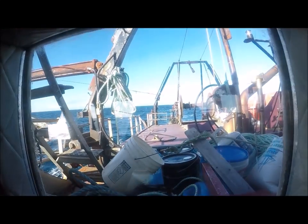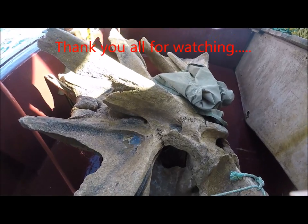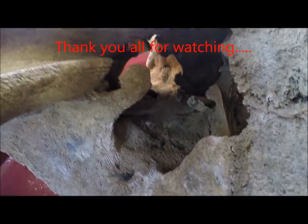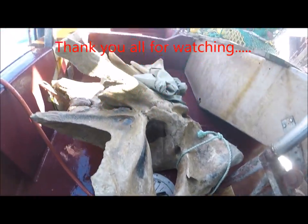Oh boy, I tell you — never a dull moment out here on the water. Pull the top. A gigantic whale head. You never know. Look at that — oh, a little crab in there!